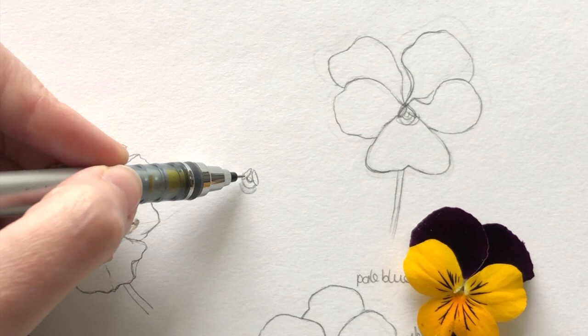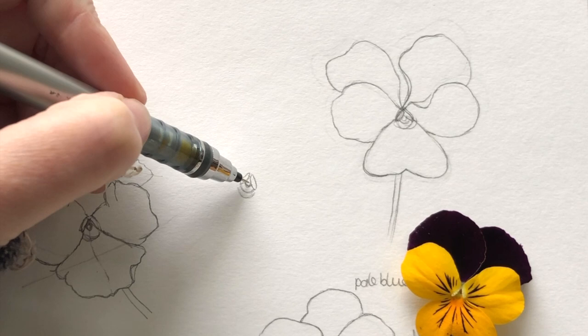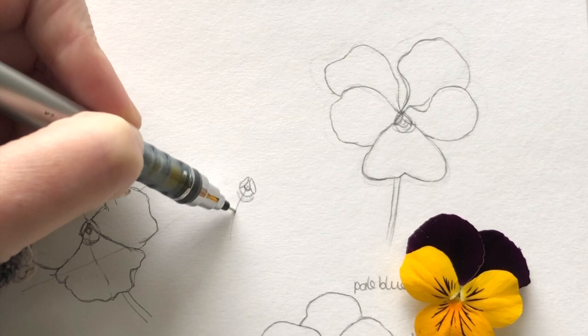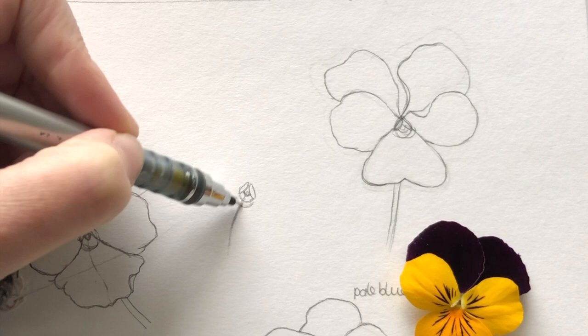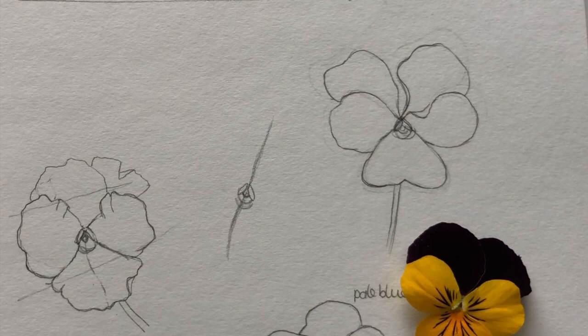So that's my anchoring point. Everything else I draw, all the petals, are going to come from that center. I'm going to draw a line that's going to be the main vein of my petal at the bottom, and that's going to go right through here to a line that is going to separate the two petals at the back.